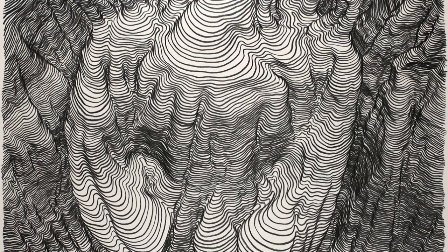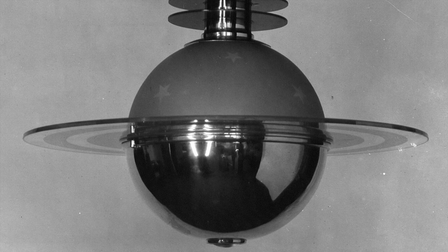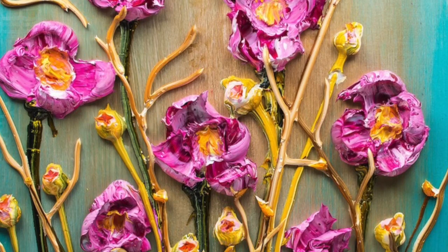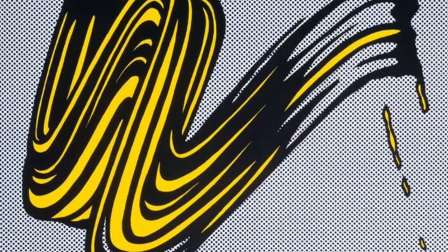There are seven elements of art: Line, Shape, Form, Color, Value, Texture, and Space. We're going to learn about each of these elements over the next few lessons, and today we're going to focus on line.